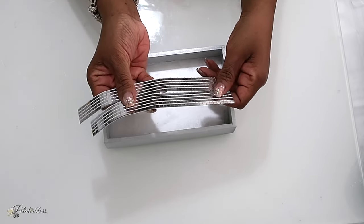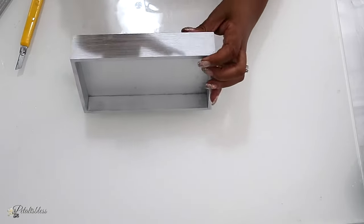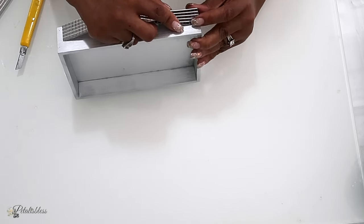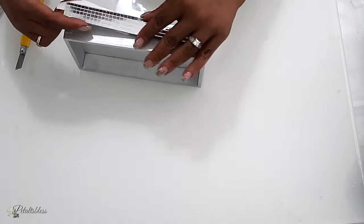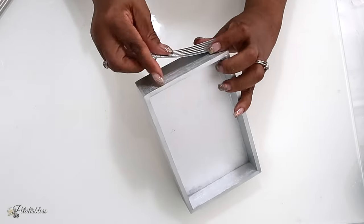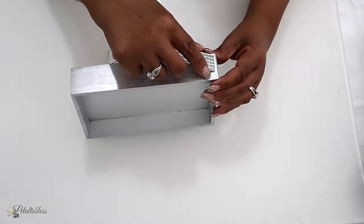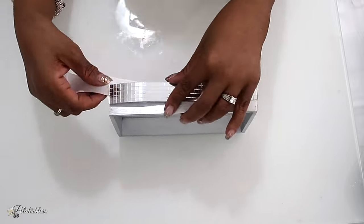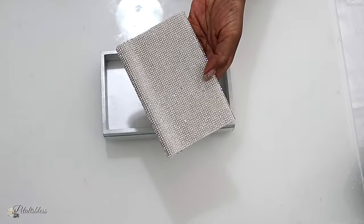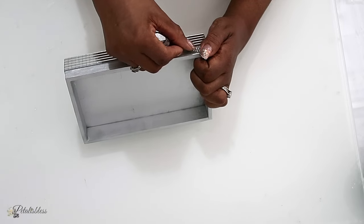I'll be using some glass mirror tiles to go right around our tray — they come with self-adhesive on the back, so we're just going to lay them going right around our tray. Then I'll be using some bling sheet that I cut into strips and adding them going right around our tray as well.